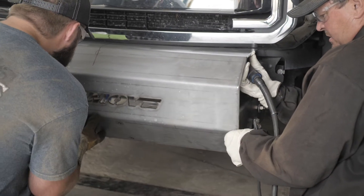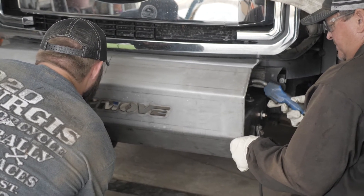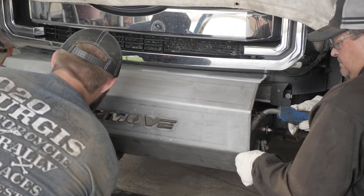You may need another person to help you hold and align the center section. Some customers have used hydraulic floor jacks and straps to help hold the center section in place.